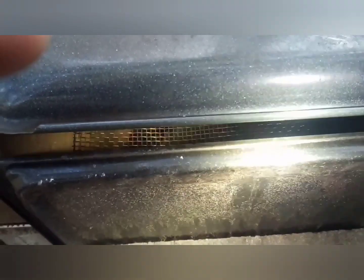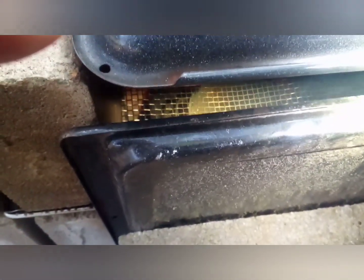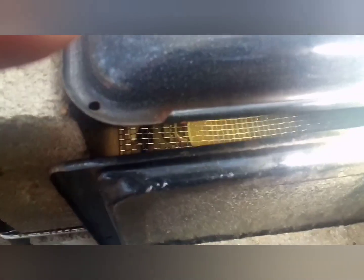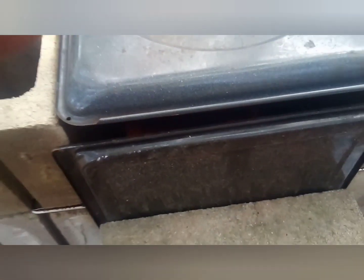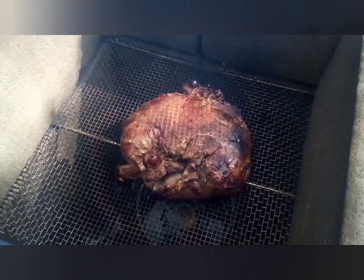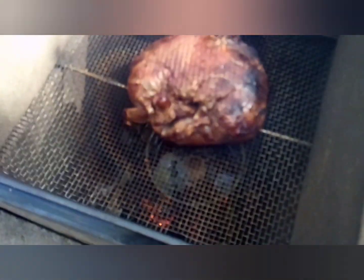Let me get a better angle — that water is rolling in there. Oh yeah. First flip, looking good. Soon I will be having to add more water.